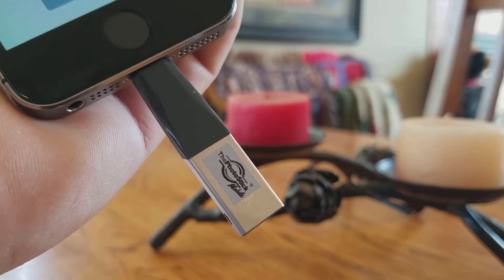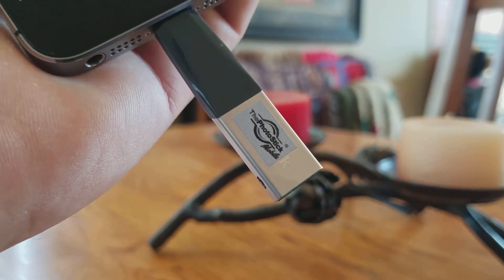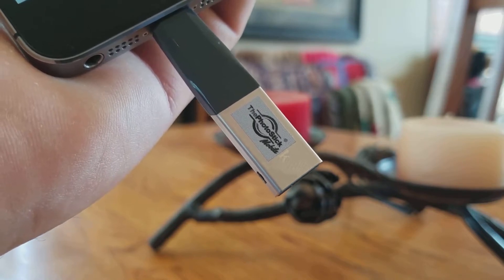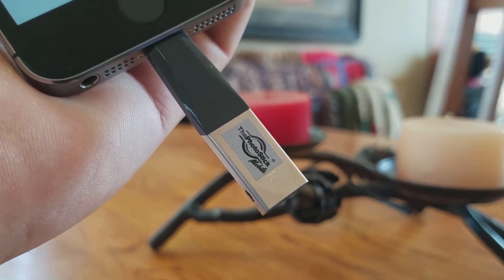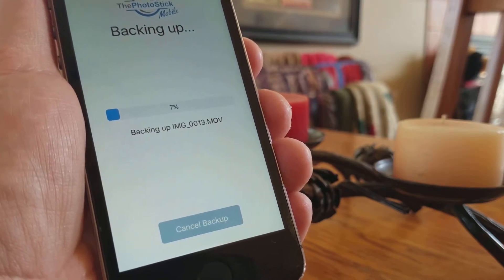And then when I'm done transferring all those over, I can just slip this into a bag. My wife can stick it in her purse. When we get home, then we can plug it in. And they include some really handy photo organizer software that you can use to not only organize the photos that came off your phone, but all your photos on your laptop. And they include that for no additional charge. So it's really just an awesome solution for what to do when you run out of space on your iPhone.